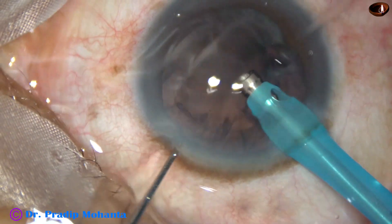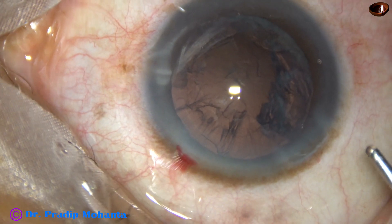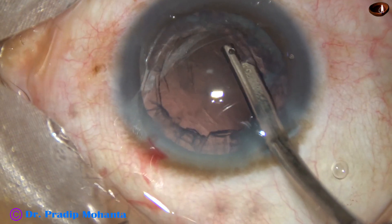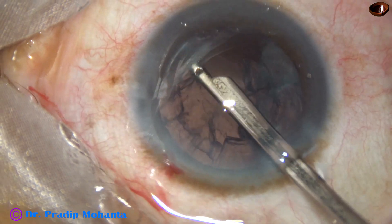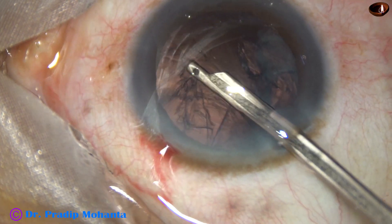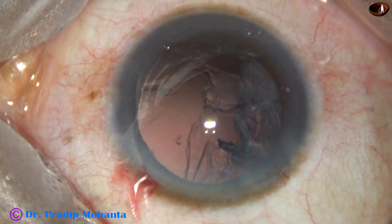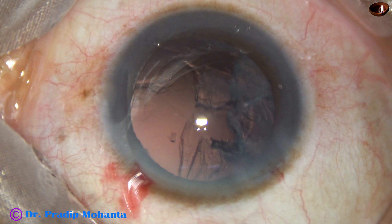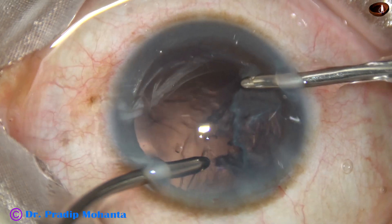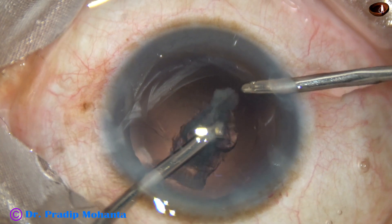And now, 2% HPMC is injected again. By the time bimanual irrigation aspiration gets ready, I can remove some cortex from the inferior part without going through the side ports. Almost 50% of cortex has been removed. Now, bimanual irrigation aspiration is ready — irrigation goes from the right side, aspiration from the left. And in no time, the cortex is removed.